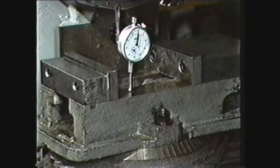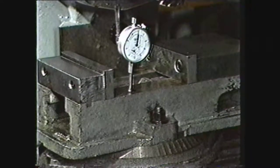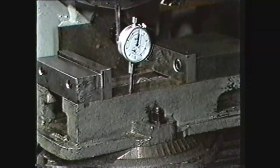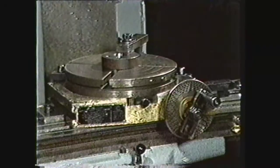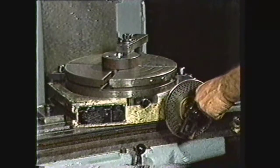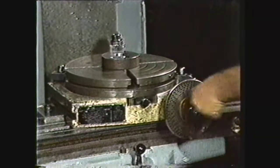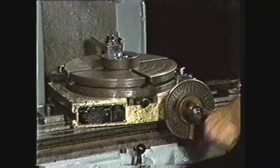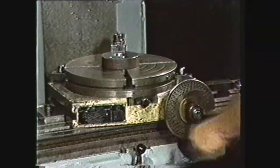If the base of the vise is worn and is greatly out of alignment, it may be advisable to machine the bottom of the vise true again. The rotary table clamps to the milling machine and holds the work either in a vise or clamped directly to the rotary table. The rotary table provides an accurate way of indexing for dividing circles.